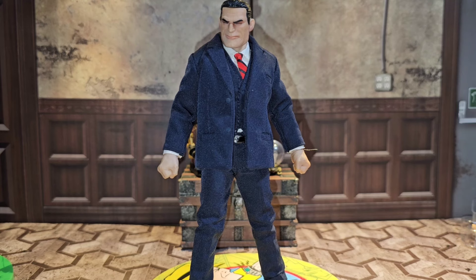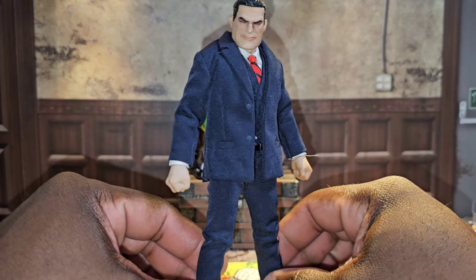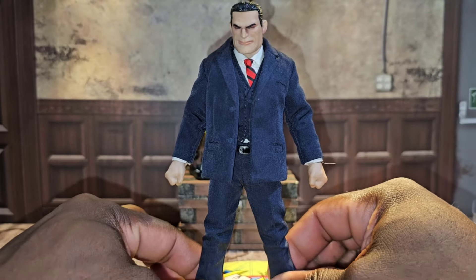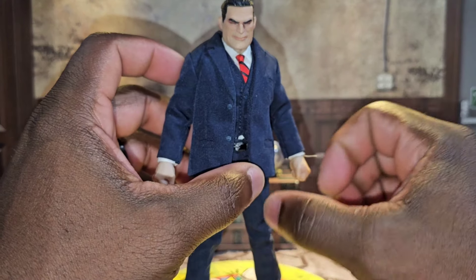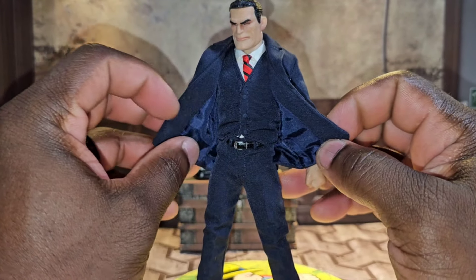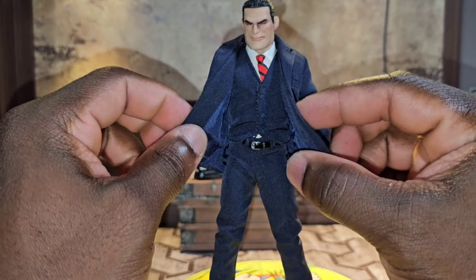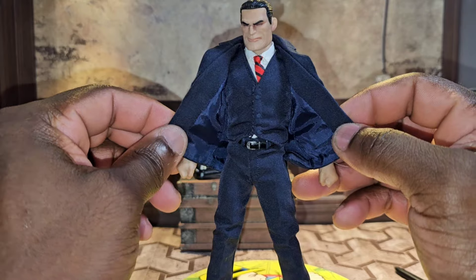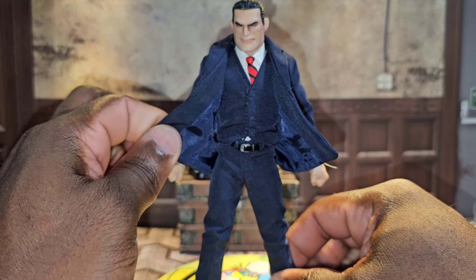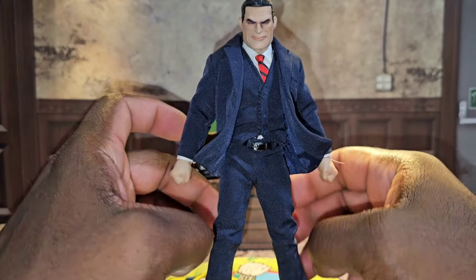Starting off with Dick Tracy — let's take an overall look at this dude. He's freshly new. In the movie we see the red tie, and we do have it on the box as well. This dude is in a tailored three-piece suit — we have the jacket, a vest, and the shirt. You can take off his jacket and probably the vest as well. We do get bendy wires at the bottom of his jacket all the way around, which is dope.